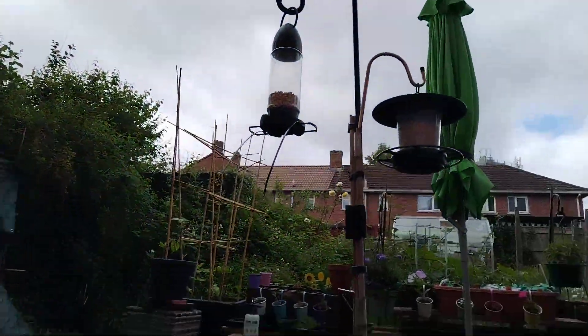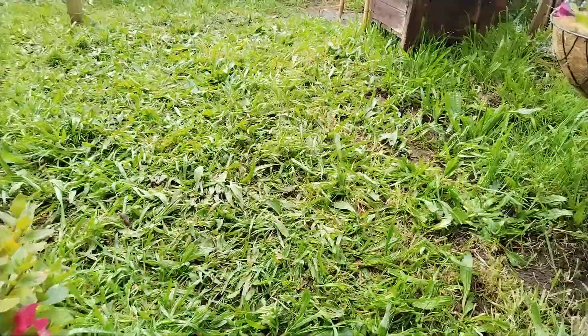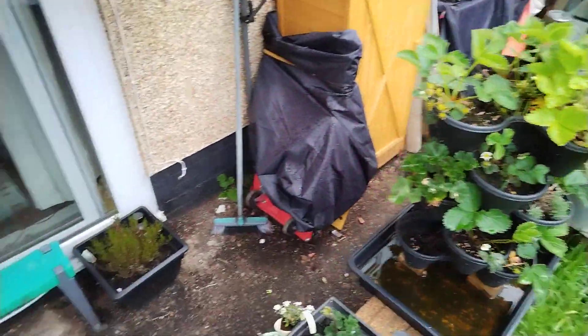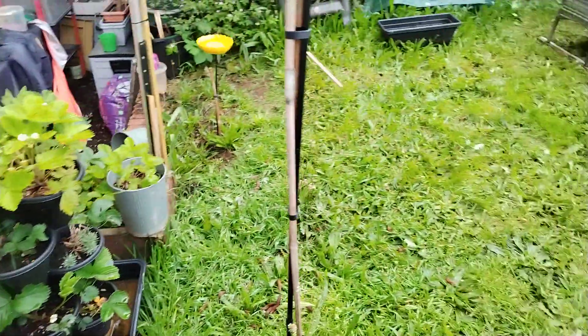That's my bird feeding station. So we'll go up into the garden. You can see how I've got some heather down there — seems to be happy down there for some reason, I don't know why.